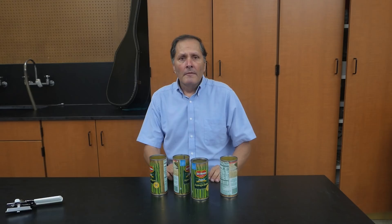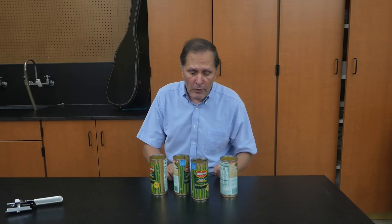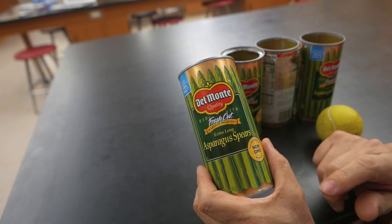Now to make this cannon, we're going to start with a barrel, and we're going to make it out of these four cans. I really like these cans that asparagus spears come in — they're a little bit longer, the tennis ball fits in it nice and snug, and there's no ridges in it, which means the barrel inside is nice and smooth.